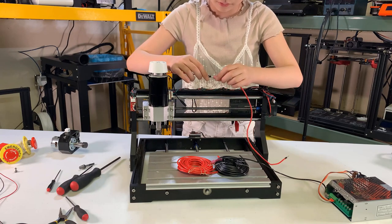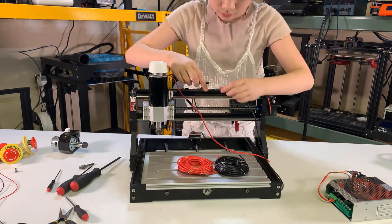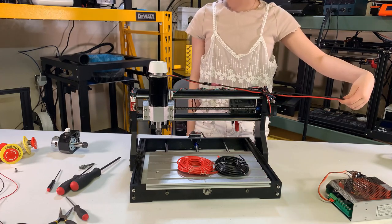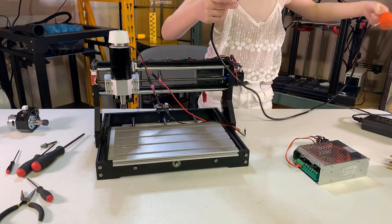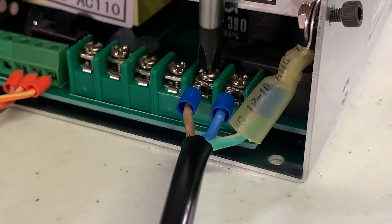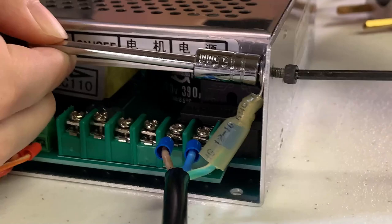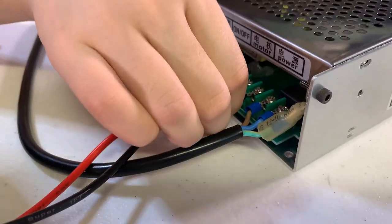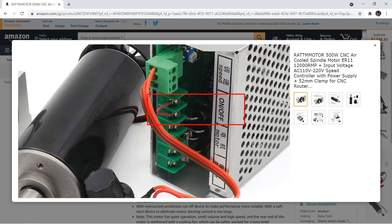Next, we will take a look at the wiring. Since the wires on the spindle are short, I have to extend them using 16 gauge wires to reach the power supply. The power supply doesn't come with a power cord, but you can get a new one for a few dollars — I just cut an unused power cord from an old desktop computer. Connect the hot wire on the left and neutral on the right. Since there is no ground connector, I will just connect it to the metal case with a screw. For the motor cable, the red is on the left and the black is on the right.